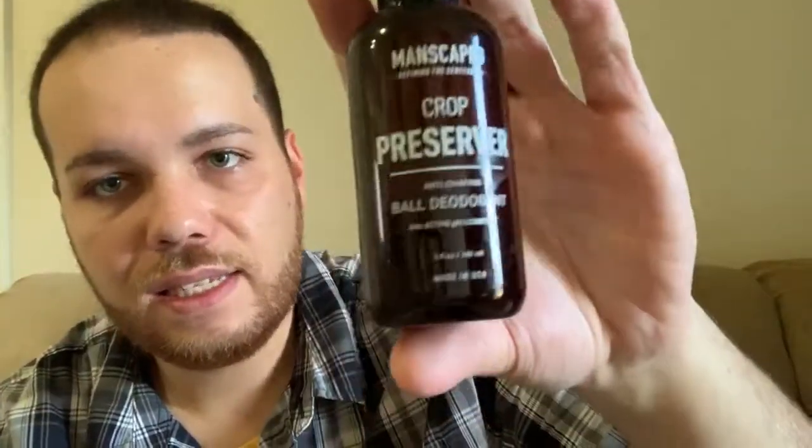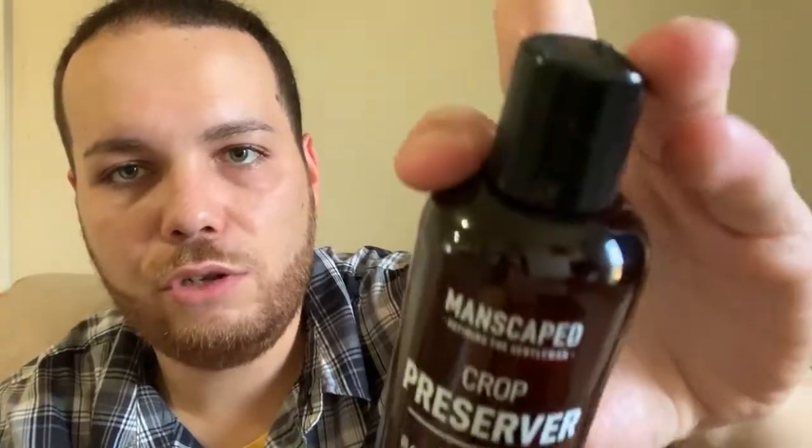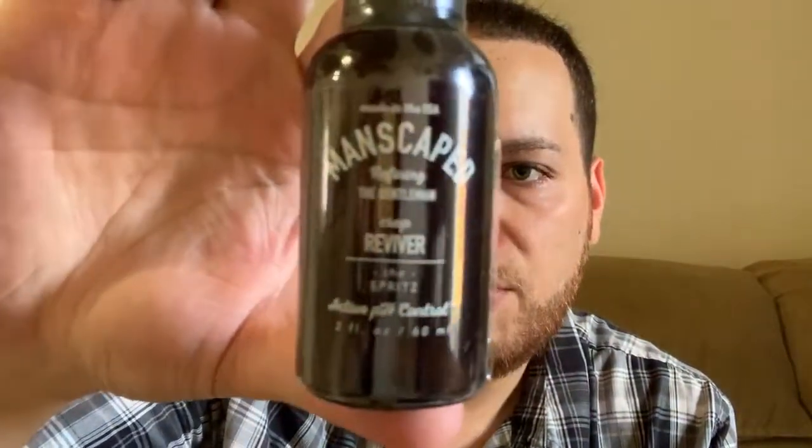Next we have two things: first is the Crop Preserver, which is a ball deodorant — like a lotion for your balls. Then we have the Crop Reviver, which is like a spritzer or refresher for during the day when you can't get to the washroom or shower. You just spray that below and you're good to go.